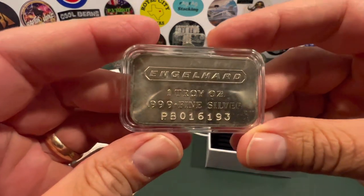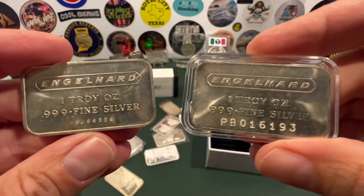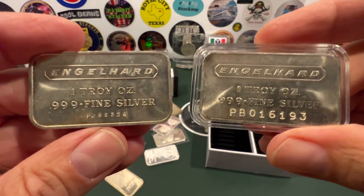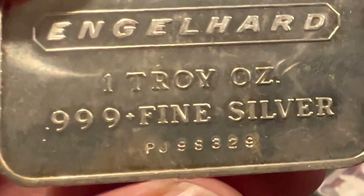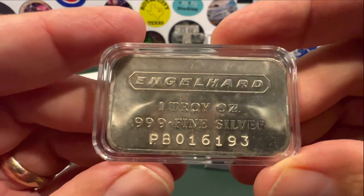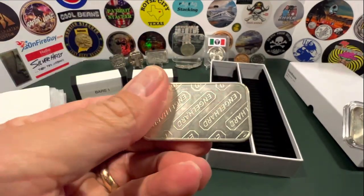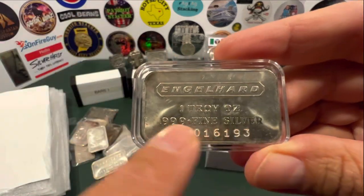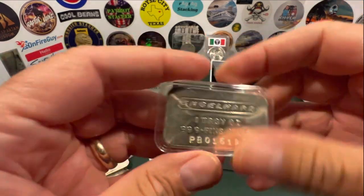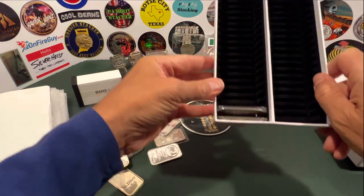Let me show you this Englehard. There's something special about it — let me compare left and right. They look pretty similar, except for a major difference: look at the serial number on the left versus the big old stamped serial number on the right. These are far fewer mintage with the big old stamps like that. You're lucky when you can find an Englehard bar like this. This one has the big stamp and a frosted back, no less. I think this must be a 1980 — I think that's the only year they made these. This is going to get a place of honor towards the front.